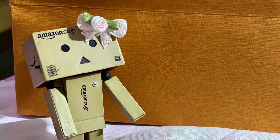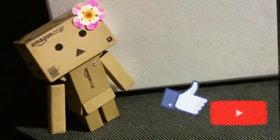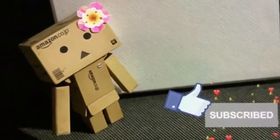Before anything else, if you like this channel, please don't forget to like, subscribe, and hit the notification bell for my new videos.